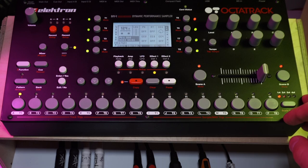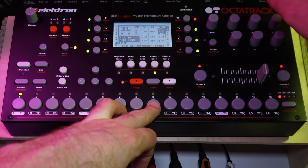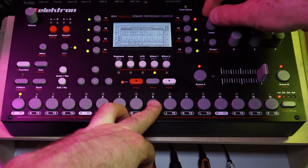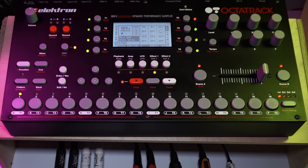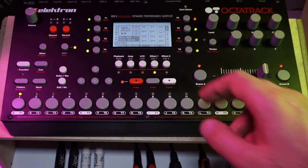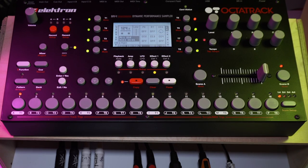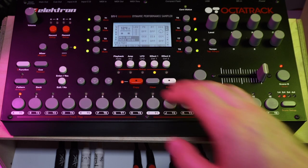So now what I want to do is assign a trigless trig by pressing Function and Trig, and then p-locking a value — let's say 20 or something. And now I want to add a trig condition to that — let's say a probability of 19%. To make sure everything is tight I'm going to p-lock the zero value to the actual trig, and to introduce a little bit more variety I'm going to copy this trig and put it on the 13th step to just make it a little bit more unusual.